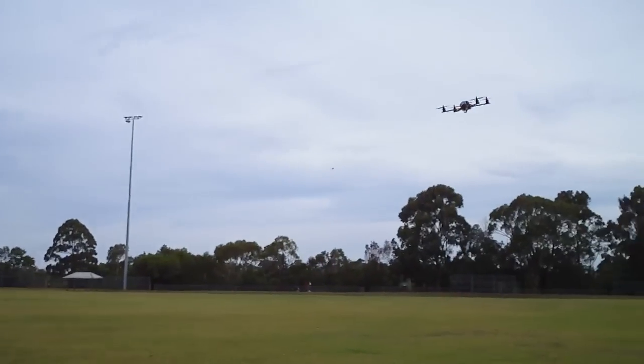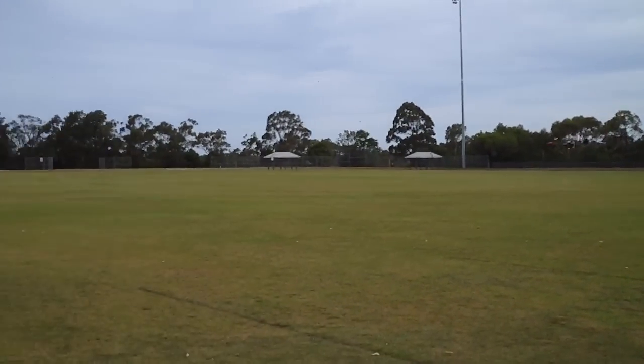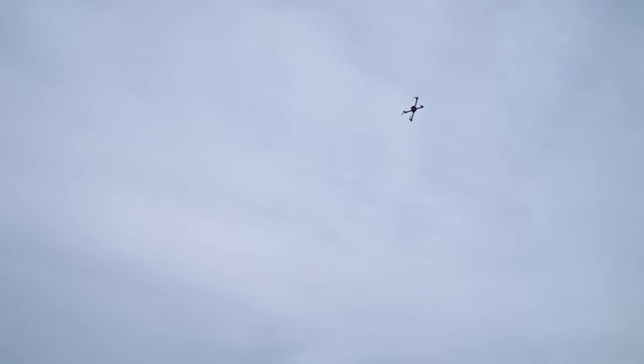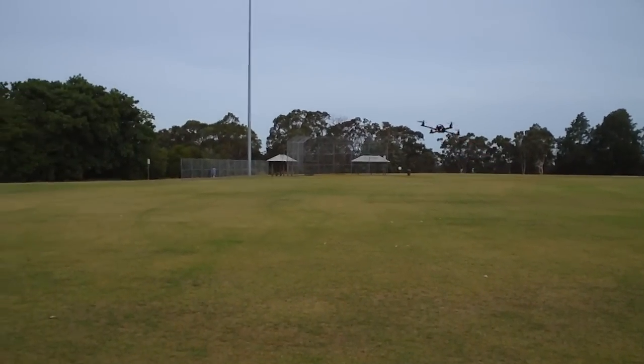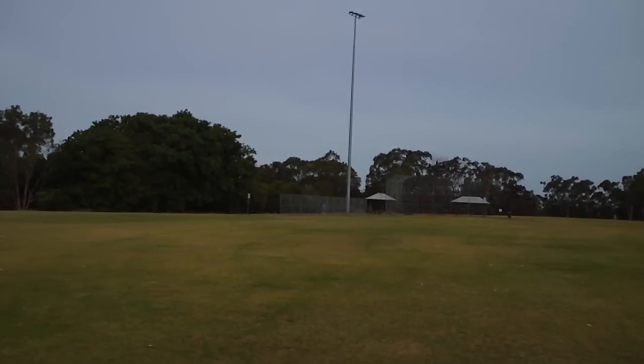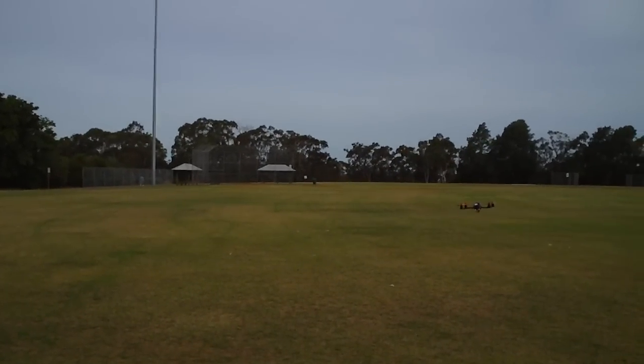Really not that noticeable to be honest in this quad. Air mode is active now. What I'm noticing is just a slight improvement in how it stops at the end of these flips - it's a bit more harsh in the way it's stopping.